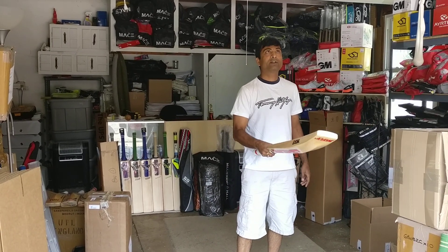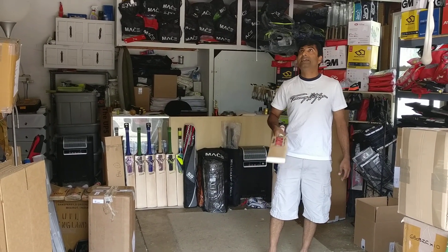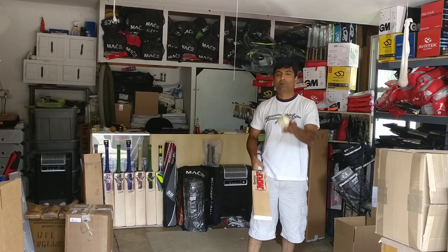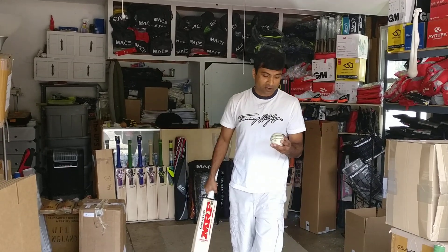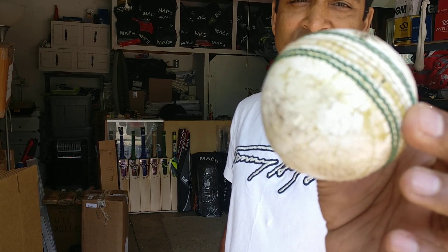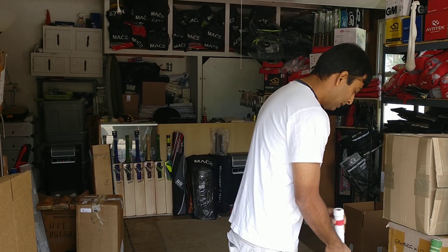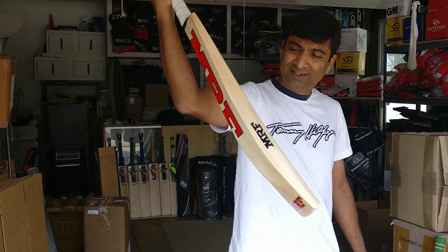This is after knocking completely — game ready, 100%. You can go and play with a new ball. The ping is maybe about 35 to 40 overall. Take a look at the ball condition — it's a very old ball, a Cucumber Gold. So that was the MRF Grand Edition, sold at about a special clearance price of $310.